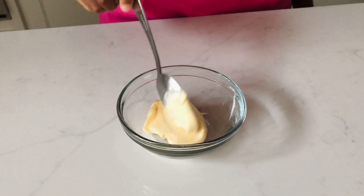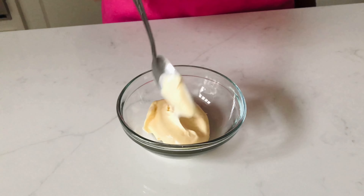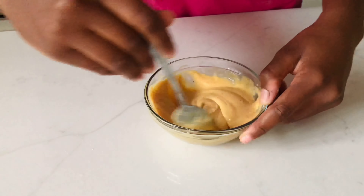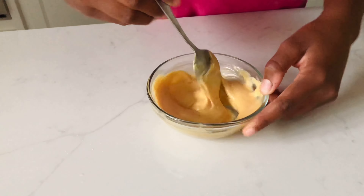In the meantime, I'm going to be preparing the spicy mayo. I just have my mayo and then the rest of the ingredients for that, and then we're going to mix it all together.